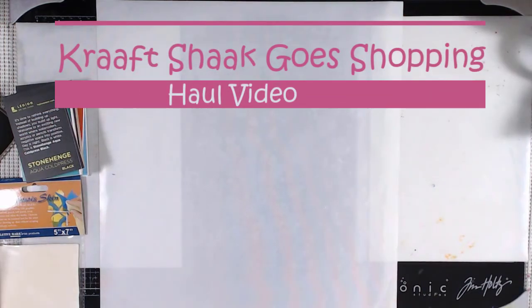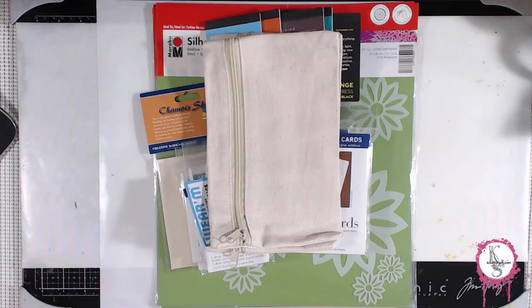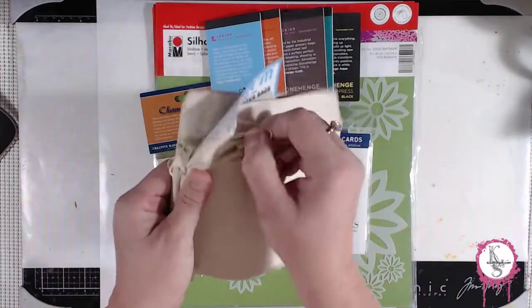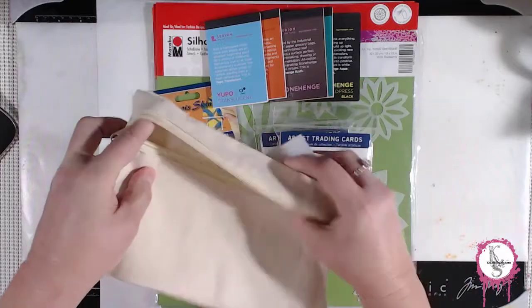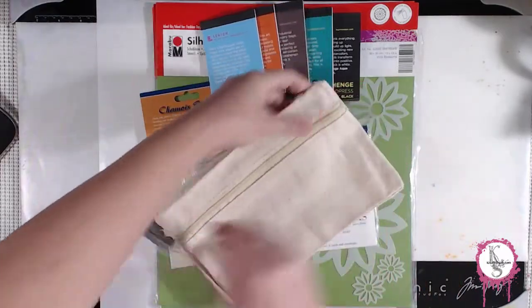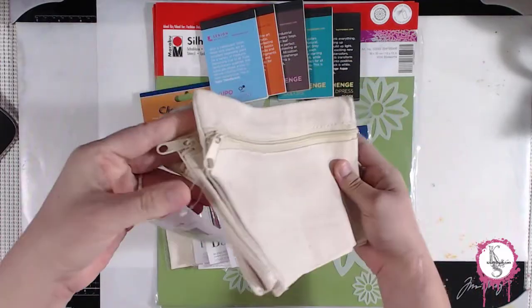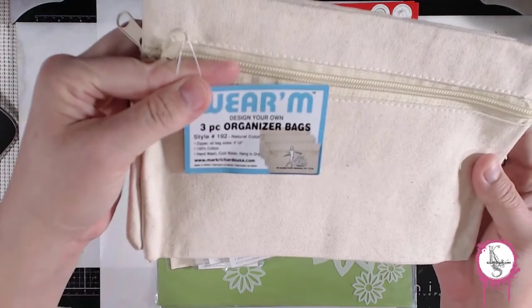Hi guys. Welcome to a Craft Shack Goes Shopping Haul video. It's gonna be really quick. So first, my girlfriends and I went to Blick Studio and we picked up these three canvas little zipper pouches. They'd be cool to do on the jelly plate or for my painting stuff. I'm gonna practice with those and see what we can put on the website. I thought they were really cool — all three of them at one really inexpensive price. That's gonna be very cool and fun to play with.